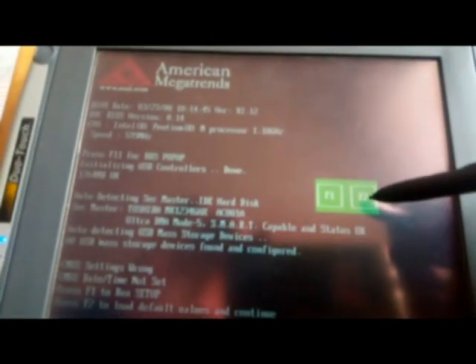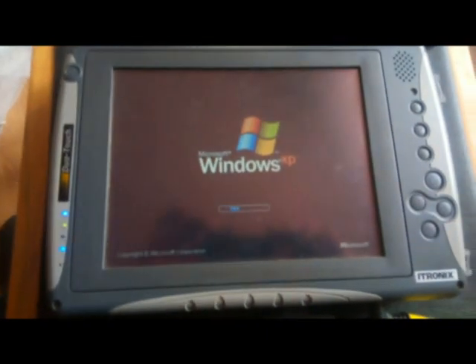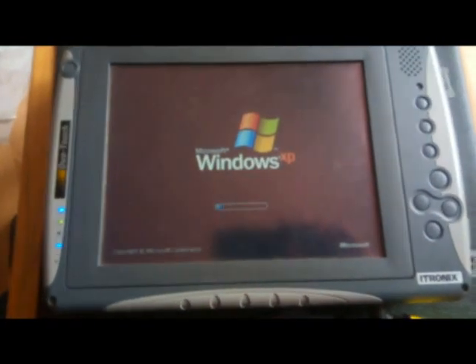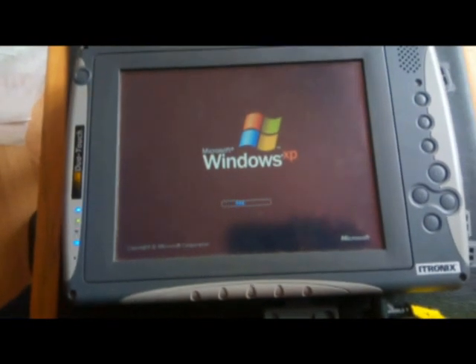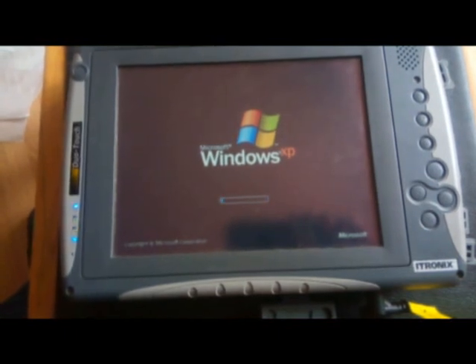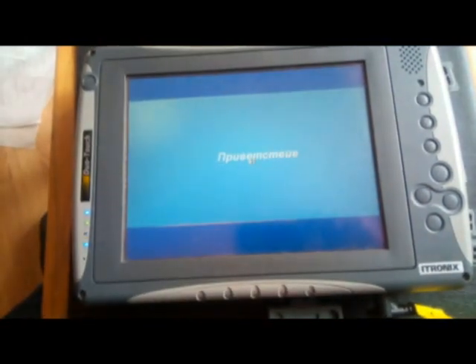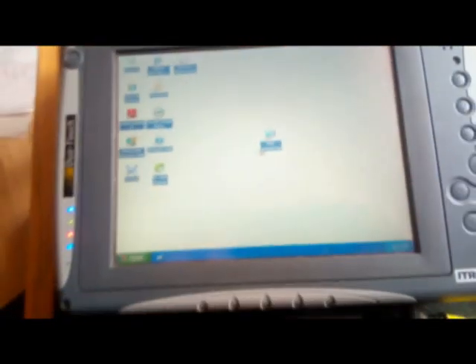Давайте по дефолту F2 нажмём. Вот пошёл грузиться. Хотя там встроен обычный ноутбуковский жёсткий диск и стоит вентилятор, планшет работает очень тихо.